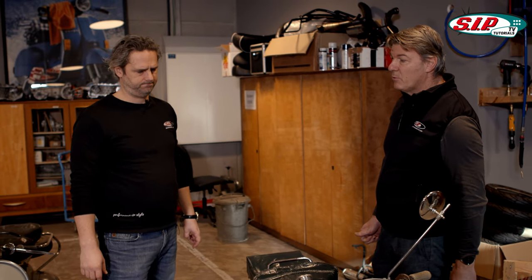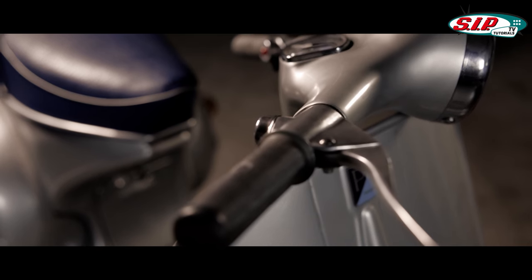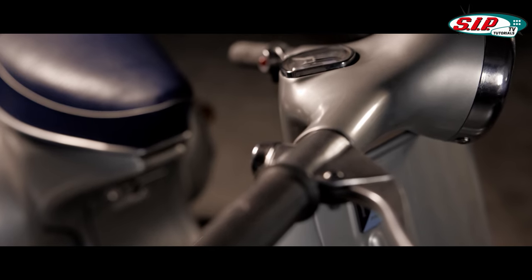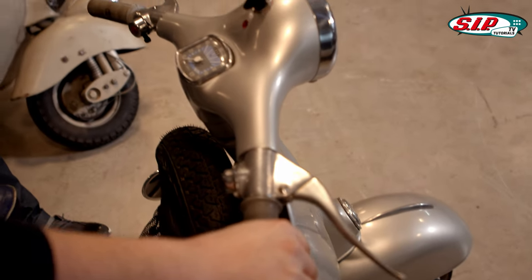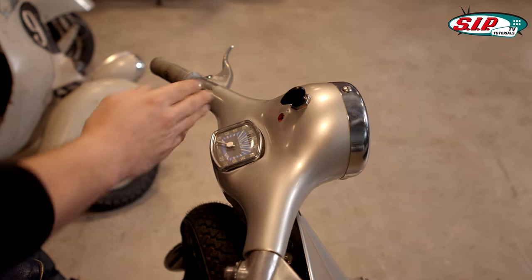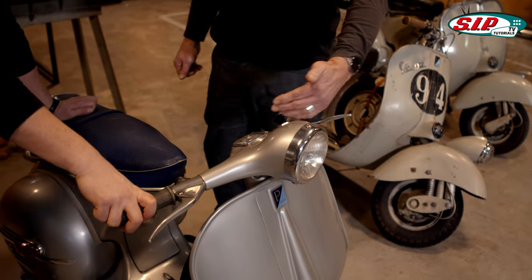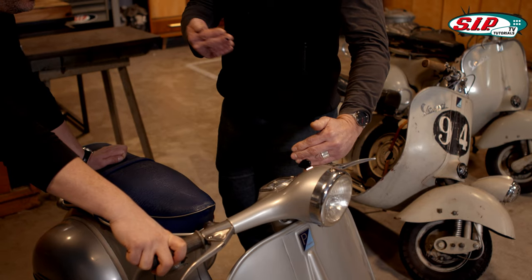This changed only with the release of the VB1, one of the last Wideframe models, already with cast handlebars. And on the GS150 from the VS2 series, the cables disappeared into the handlebars — just like every other Vespa that came later. The VS1, for example, already had that but still had the cables on the outside. The ACMA GL in license production still had that as well.